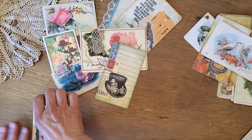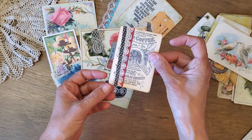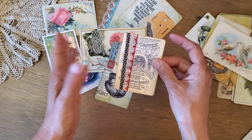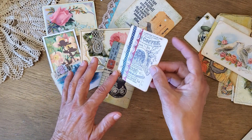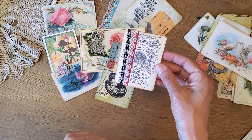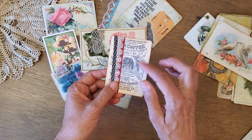Another thing I do a lot is just add some washi tape along the edge of the digital. I usually put it off-centered — I kind of like it to be a little asymmetrical. There's some gold in this washi tape which I think is pretty. This is also a Graphics Fairy digital.